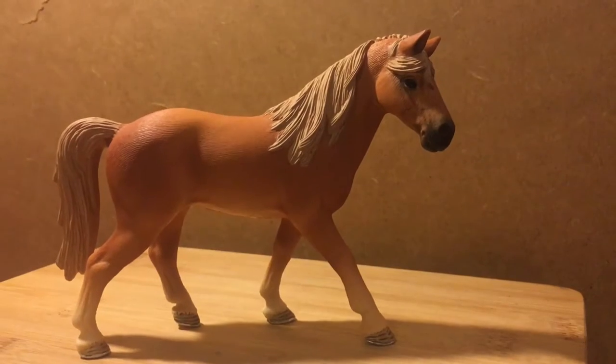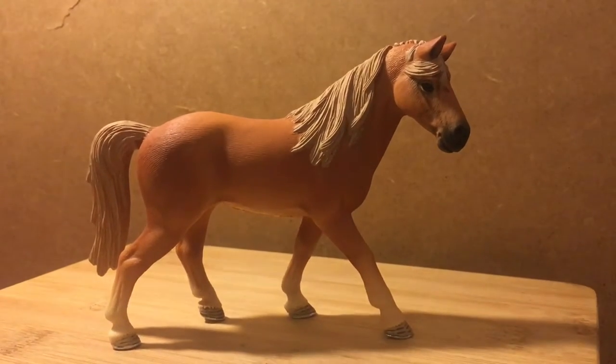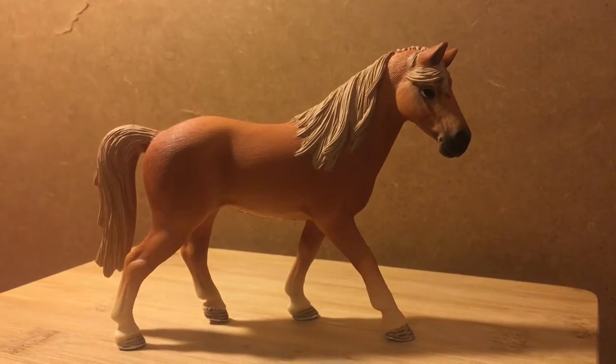Hey guys, it's Chloe. Today I'm back with another Schleich video. Today we take a look at the Tennessee Walker Mare. I will be giving my first impression and an honest review, so let's begin.